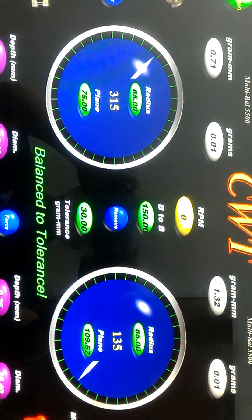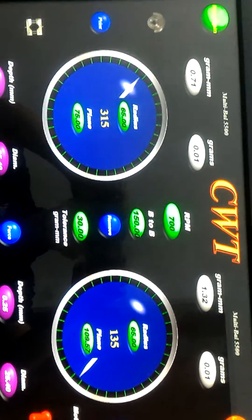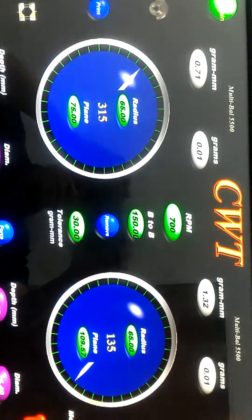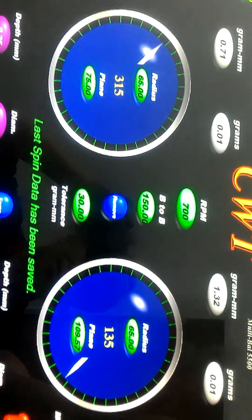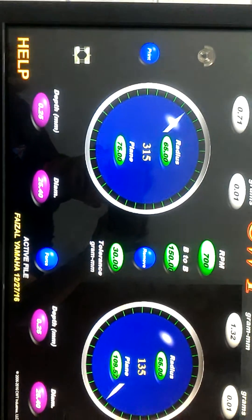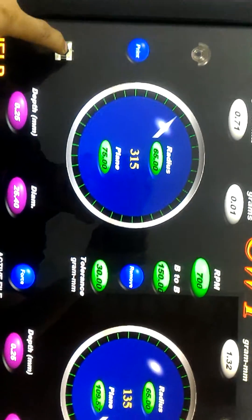The tolerance is 30 grams. I have now finished the balancing — the remaining imbalance is only 1.32 grams. This is the final spin. The machine shows we are within the balanced tolerance.